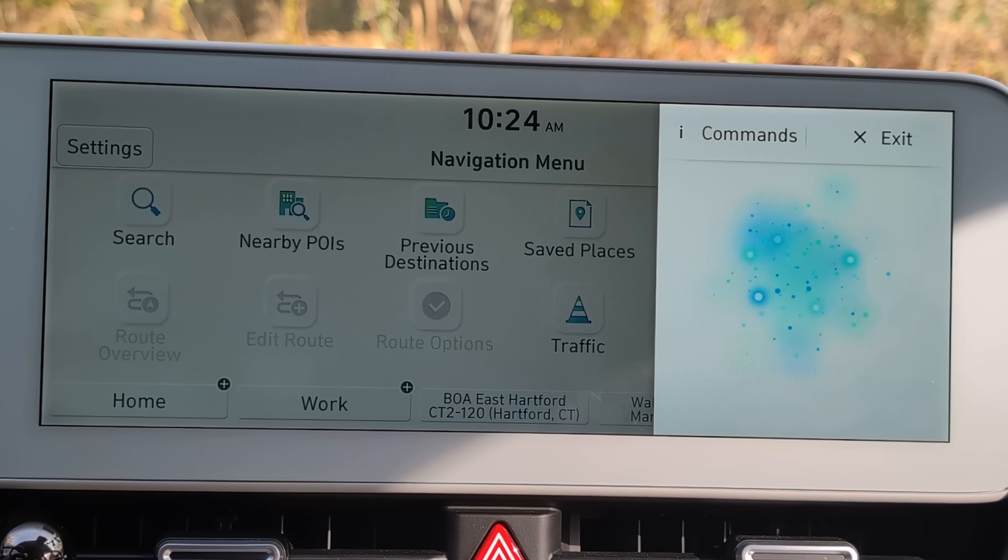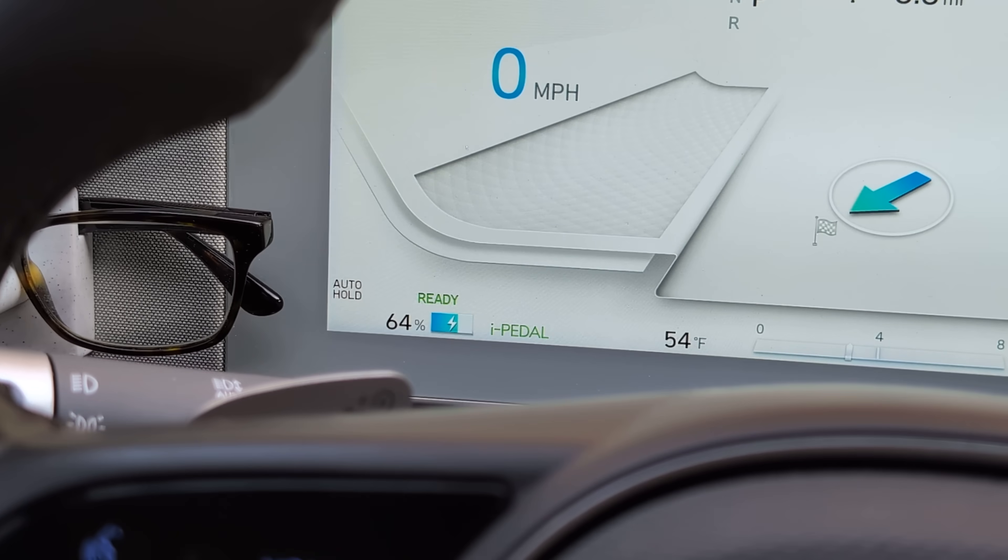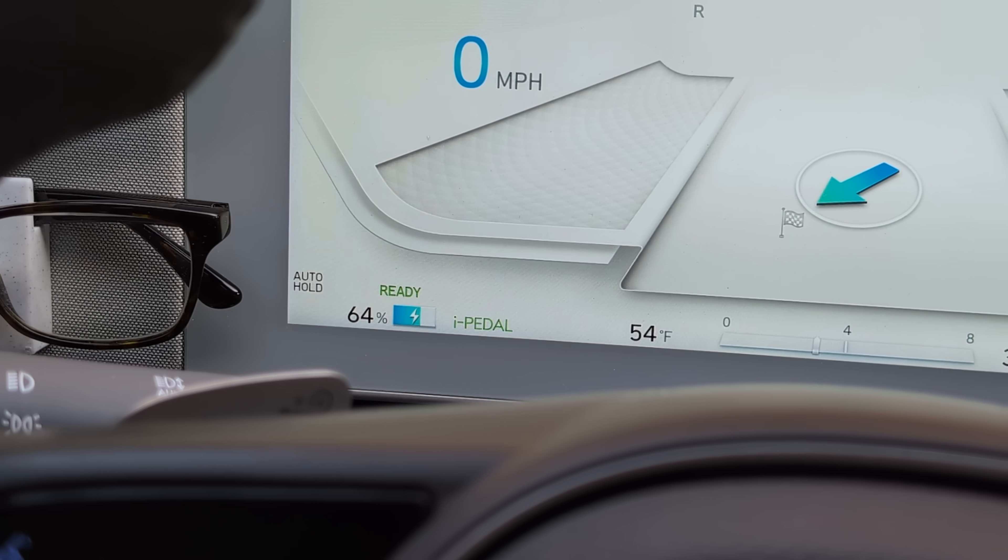There are things you should not do. If you navigate to a DC fast charger by searching for it directly — for example, by saying 'navigate to Electrify America in Manchester, Connecticut' — battery conditioning mode will not activate. After several minutes of routing, conditioning still hasn't engaged. Whether this is a bug or by design, Hyundai please fix this.